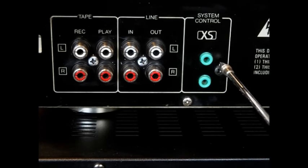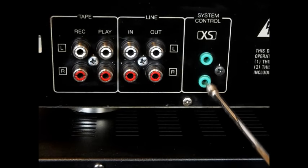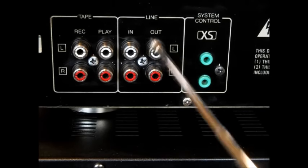This is the back of the equalizer. If you want to ask what this system control was, I think it was some kind of remote control years ago or something — something was added to this. Excess system control — we'll just ignore that. This is the basic line in and out.